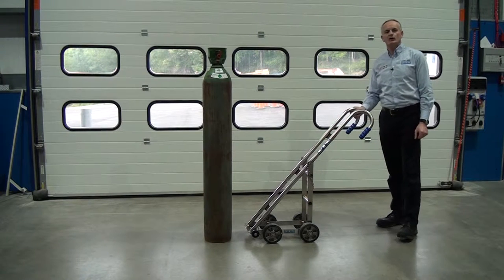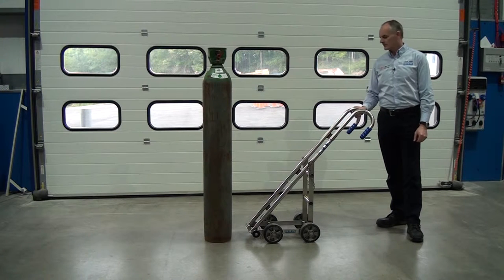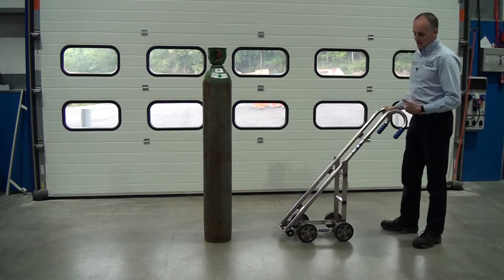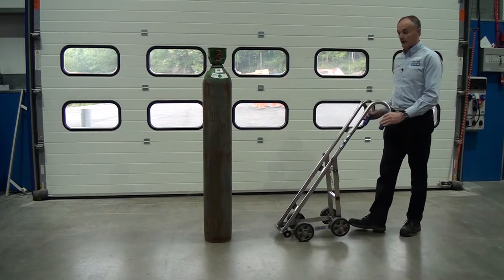This trolley is our CTS01EX, designed to work in a Zone 1 environment. The trolley is very easy to move around, it's very light, and it's very robust.